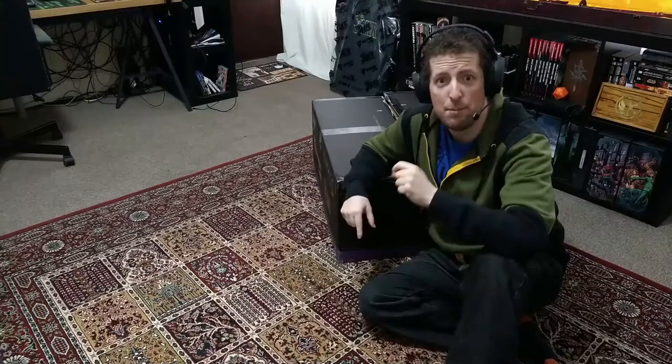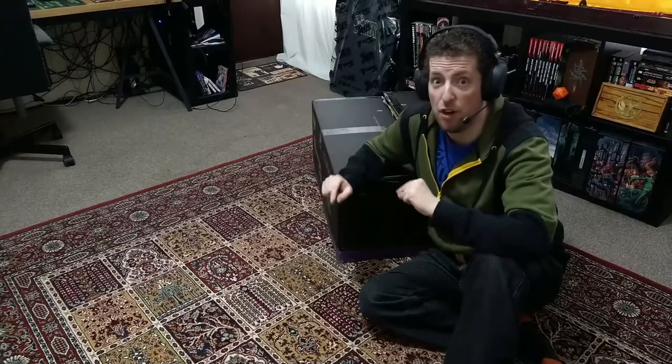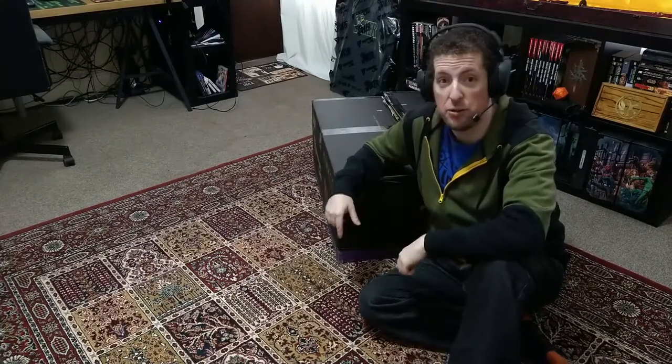Because here's the thing — what does the internet like to do with boxes? There's two things. One: put cats in them. I don't know how I can — sorry, can't do that. But what I can do is unbox something. So here we are doing it.